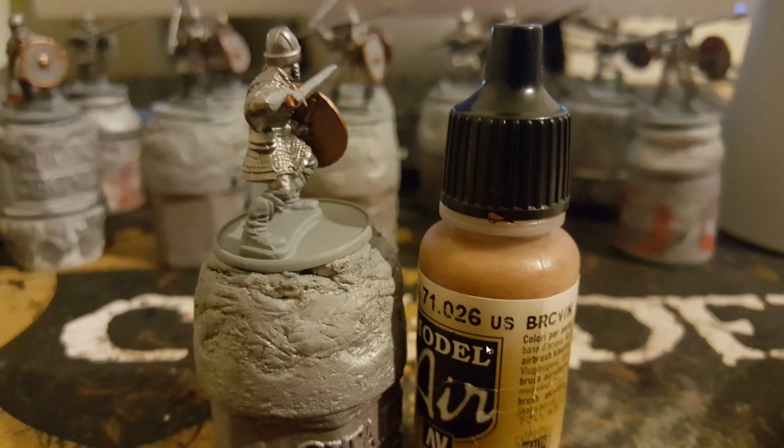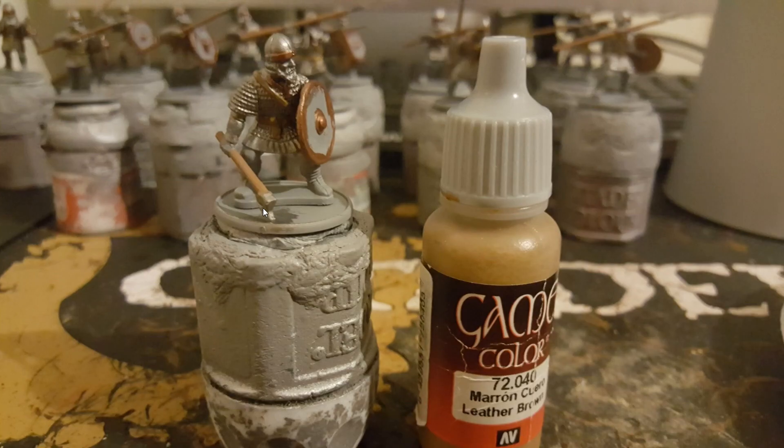I then use US Brown from Vallejo Model Air and I use this for any wooden parts, so this would be the inside of the shield on this model. Then I use a leather brown — leather brown I use for any wooden parts on axes and javelins or spears. I also use leather brown across the belts and any other straps that go around the rest of the model.